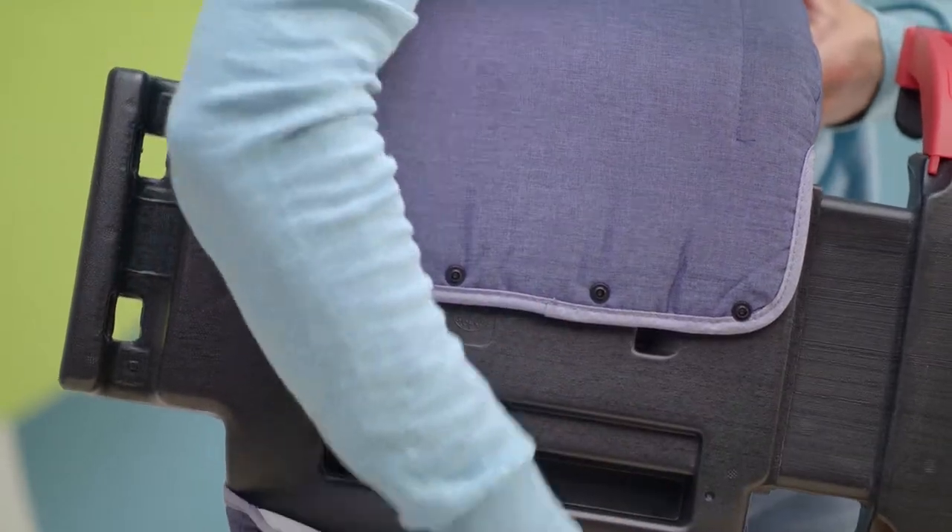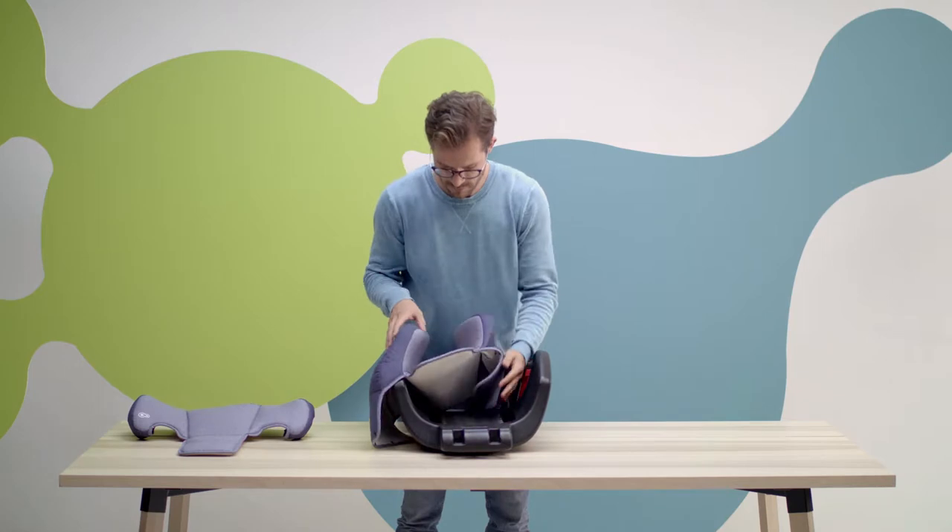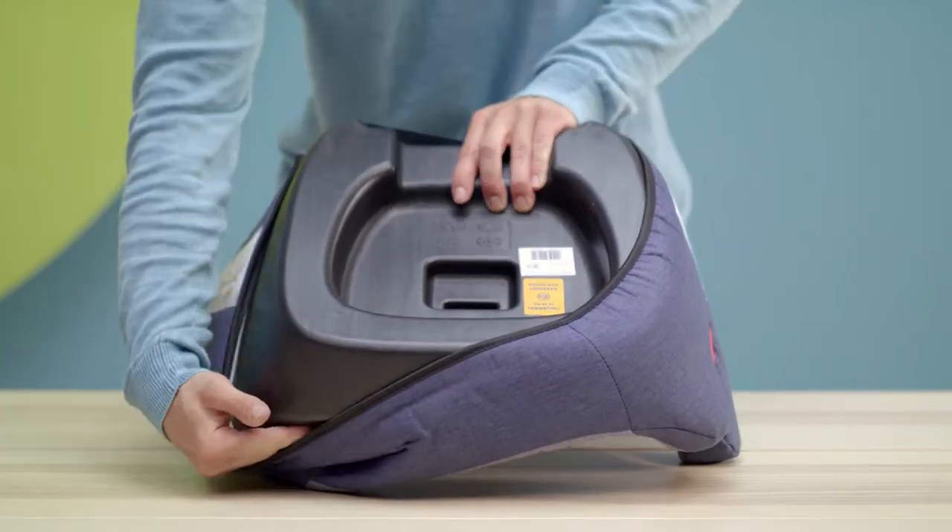Undo the stretchy straps on the headrest and the snaps at the back and pull them off. Don't forget the base and you're done.